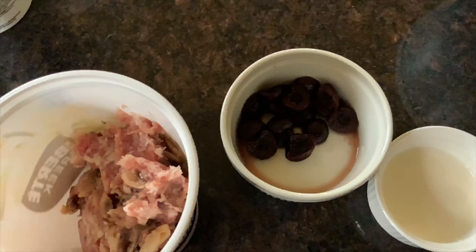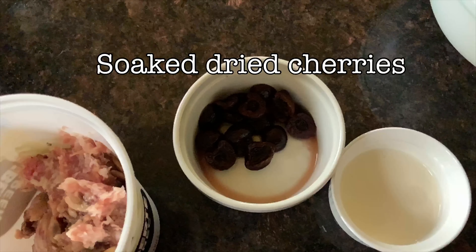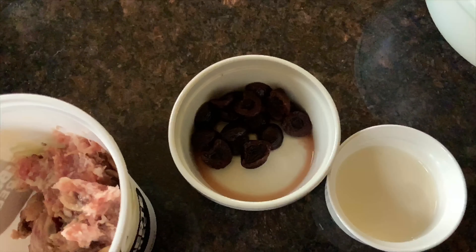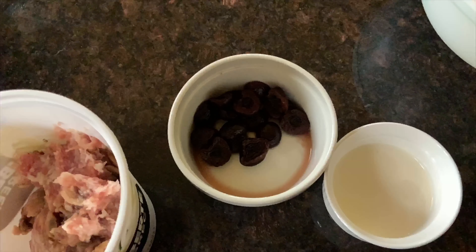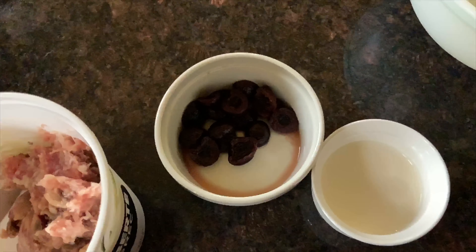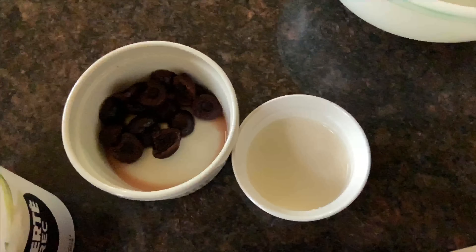The next ingredient for the stuffing will be dried cherries, which I have rehydrated in a little bit of water. You can use cognac or any kind of flavored alcohol if you want — just let it sit for about 12 hours to rehydrate and get the fruit plump. Our final ingredient will be 35% cream, about three to four tablespoons.